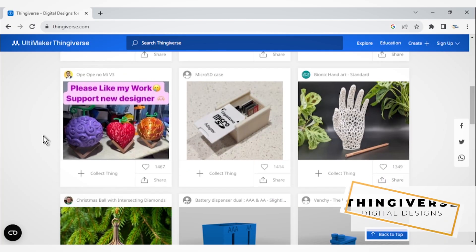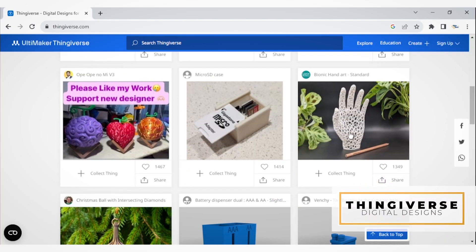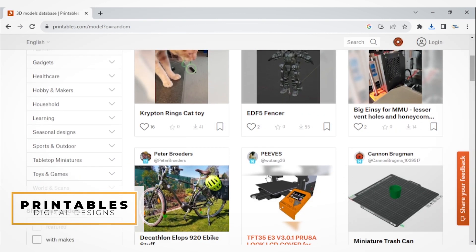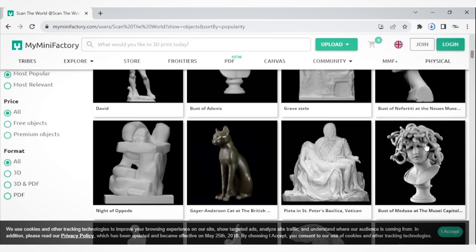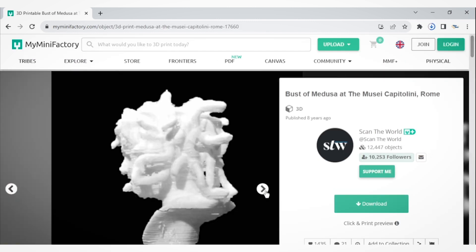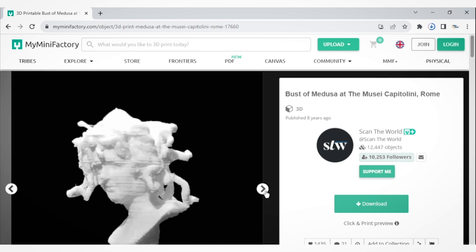Alternatively, you can explore online repositories like Thingiverse, MyMiniFactory, or Printables for ready-made models. We will take this Medusa model from a repository called Scan the World, which scans cultural artifacts.